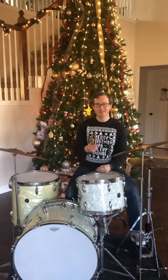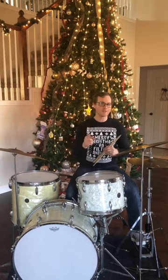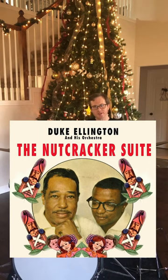Hey everybody, Merry Christmas from Dallas, Texas. Because my kids are on holiday break this week, we need to find some projects to keep them busy. So we're going to have fun talking about the great Sam Woodyard and his amazing drumming on the 1960 recording of Duke Ellington's orchestra playing Tchaikovsky's Nutcracker Suite.